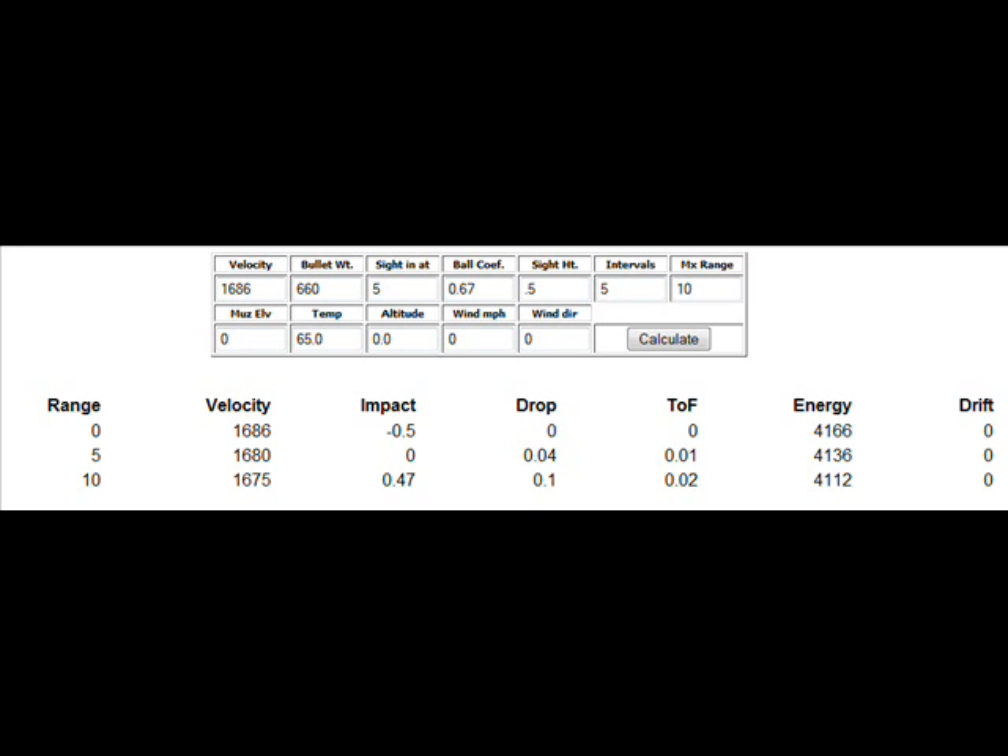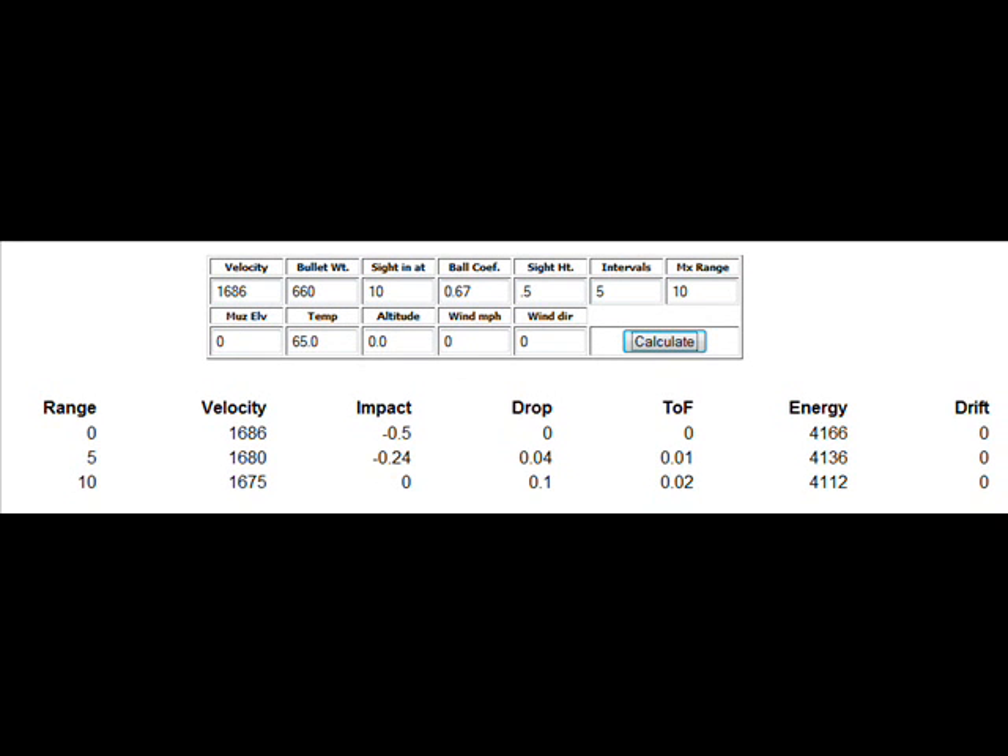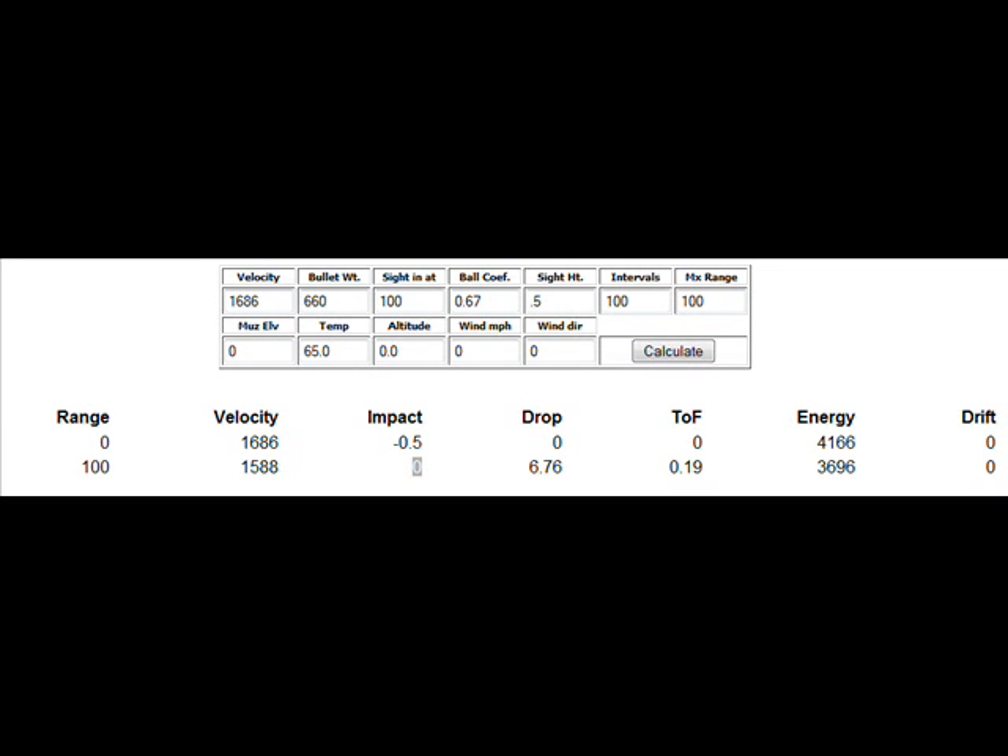Let's talk about energy at different ranges — what exactly is the bullet delivering to its target? At about 5 yards (15 feet), which is a realistic concealed carry range, the velocity is still about 1,680 feet per second, achieving 4,136 foot-pounds of energy — and it only takes about 59 foot-pounds to make a potentially lethal wound. At 10 yards (30 feet), we're achieving 1,675 feet per second and 4,112 foot-pounds of energy. At 100 yards — basically a football field — we have a velocity of 1,588 feet per second and 3,696 foot-pounds of energy.